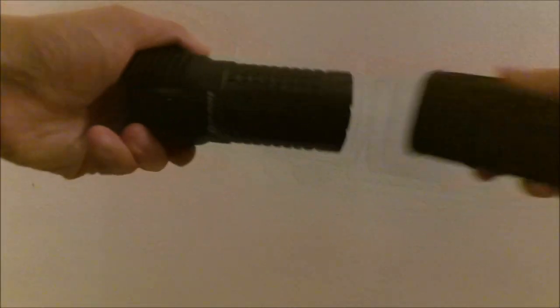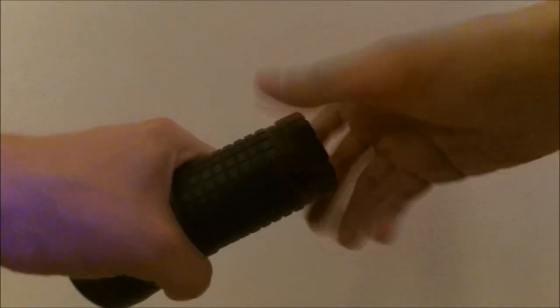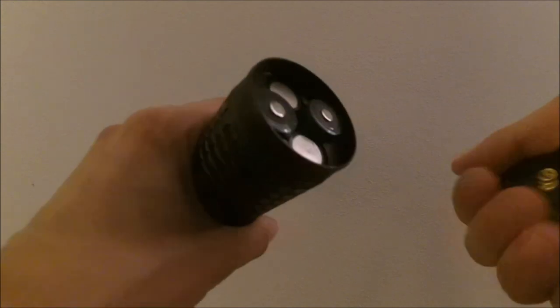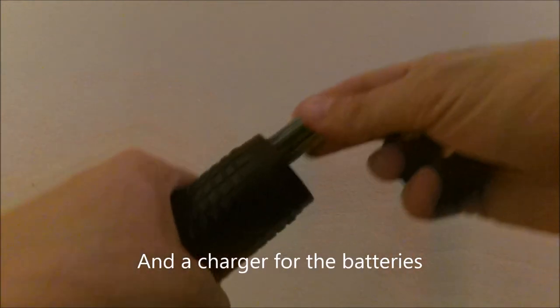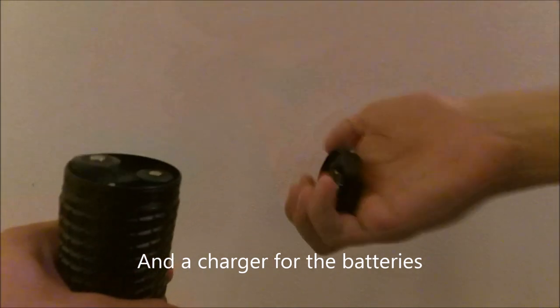Olight X7 Marauder, sent from olightstore.com, courtesy of Toby — thank you Toby. I got the X7 with what they call the kit version, which includes the sheath, the light, and also four protected IMR Olight batteries, 18650. As you can see, the light is short but quite thick.